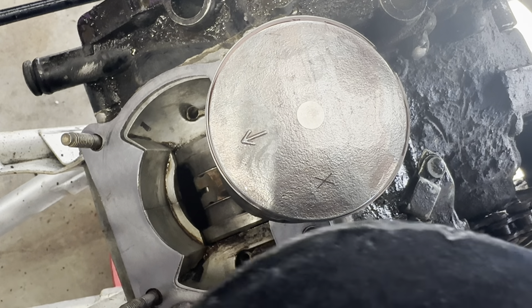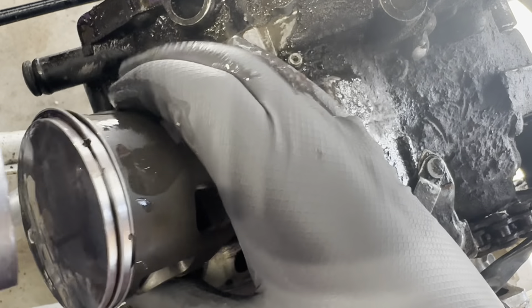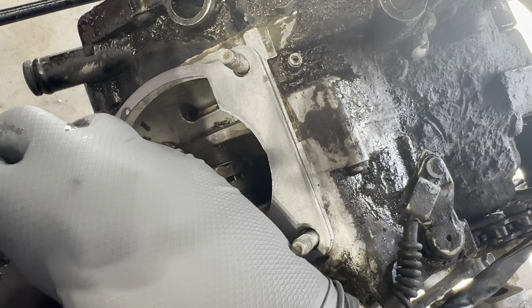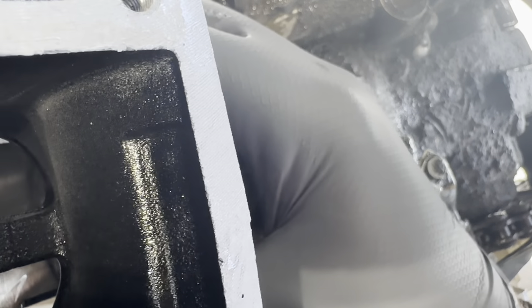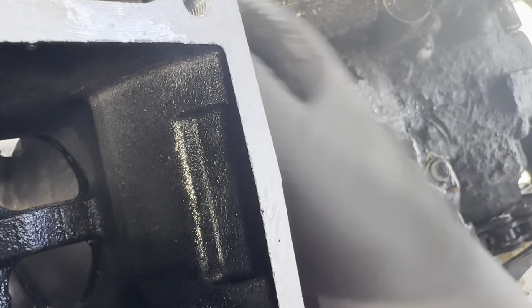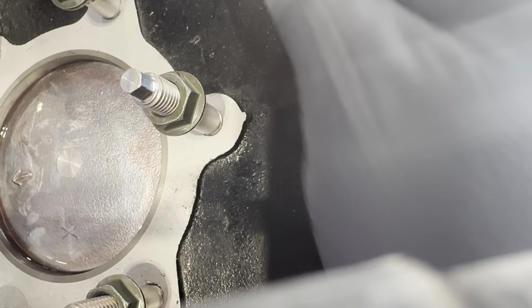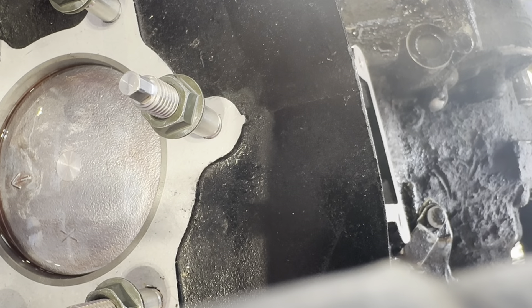Lube up the cylinder walls too. There are tools you can buy to help put the piston in, but that's just a waste of money — it's pretty easy to do. I'm just gonna squeeze the rings in. Also make sure that the ring gaps are not in the same place — make sure they're far apart so they don't come together. Just like that — it's that easy.